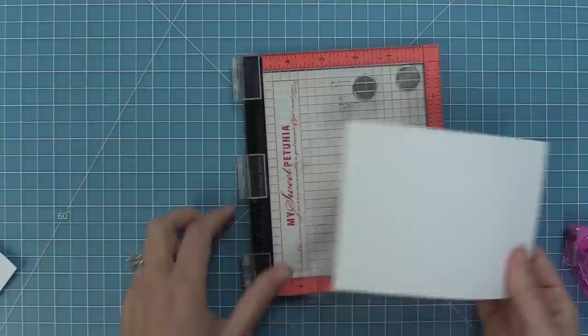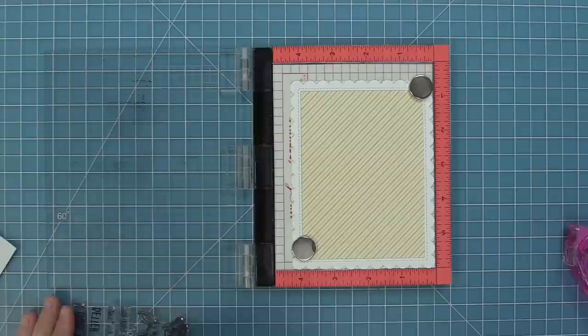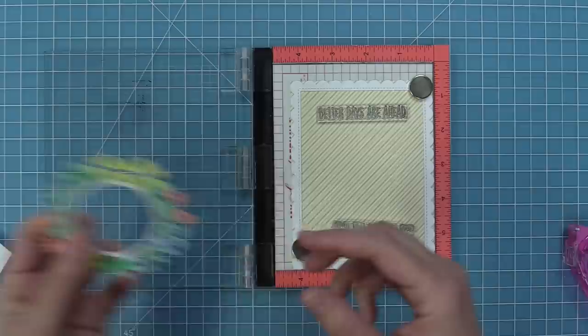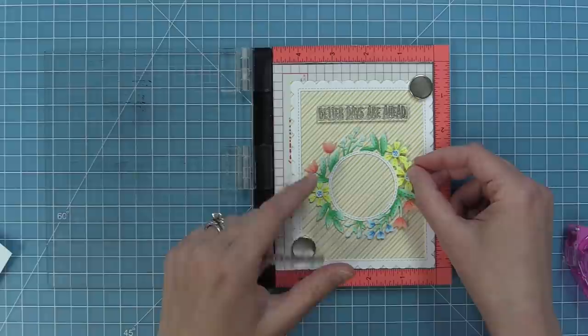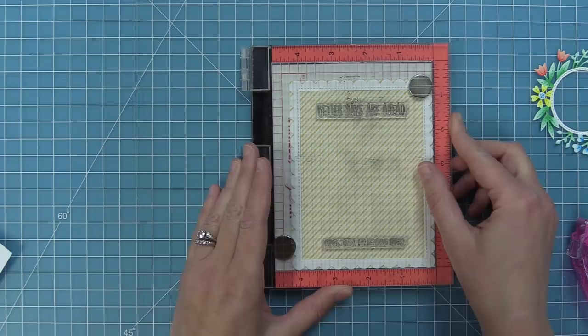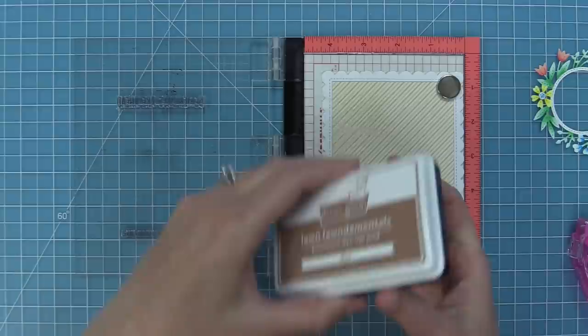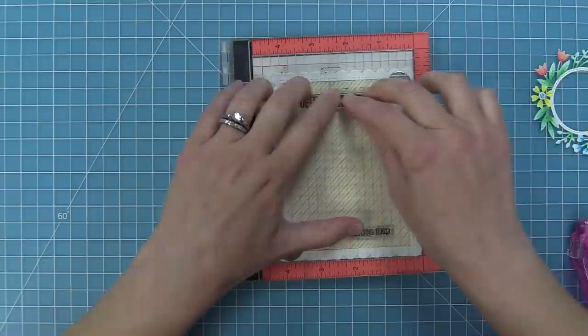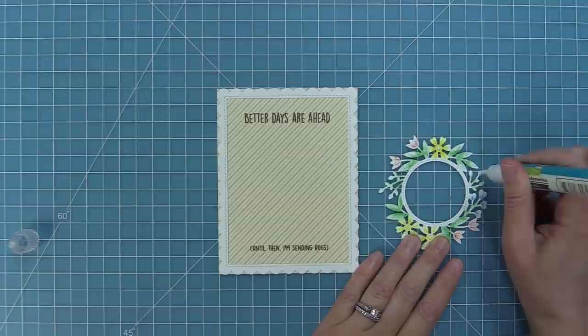I'm layering the frame on now because I want to stamp my sentiment next, but I first wanted to make sure the wreath was in exactly the right placement so I'd know where to put the sentiment. We'll be using the stamp set Better Days, which has the sweetest sentiments — we're going to stamp 'better days are ahead, until then I'm sending hugs.' I'll use my MISTI tool to get the sentiment in the exact right placement by laying the wreath in the center first, then positioning the sentiments at top and bottom perfectly. I'm stamping using some Dye ink in a beautiful brown — soft and perfectly matched to this card — and then I'll add liquid glue on the back and layer the wreath into the center of the card.